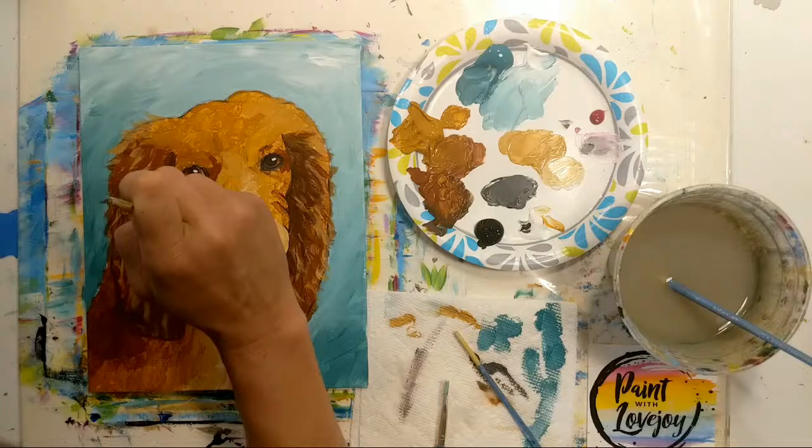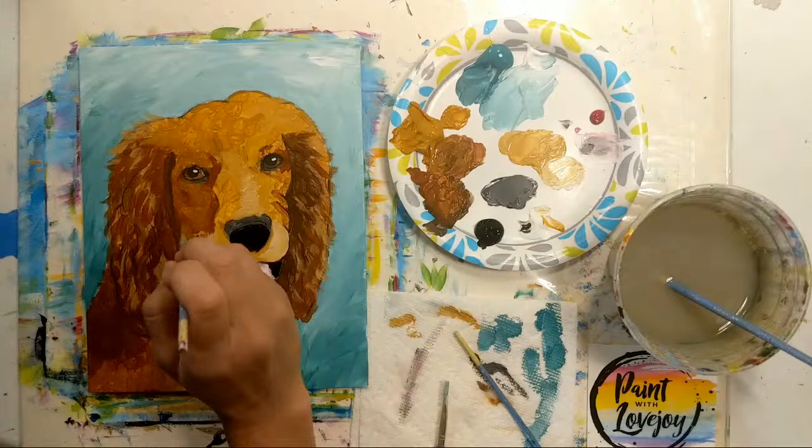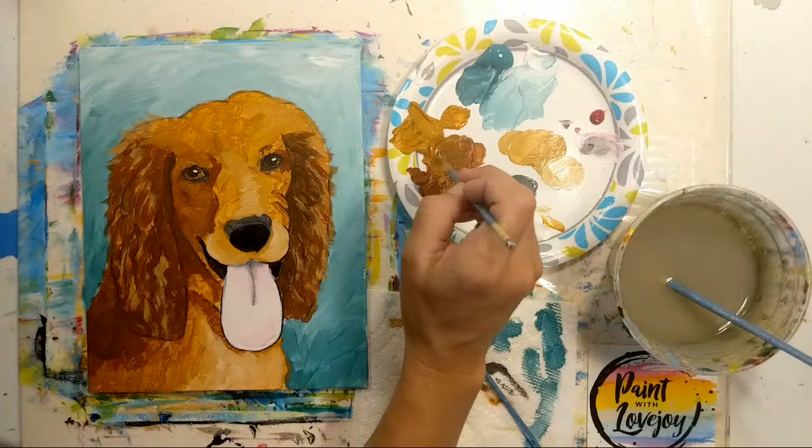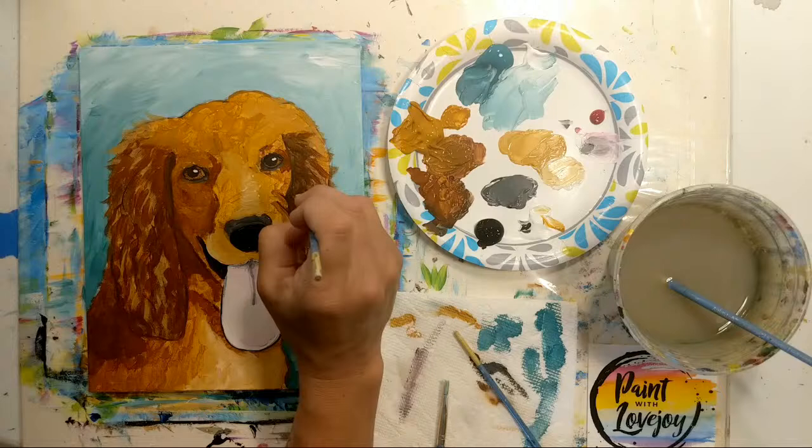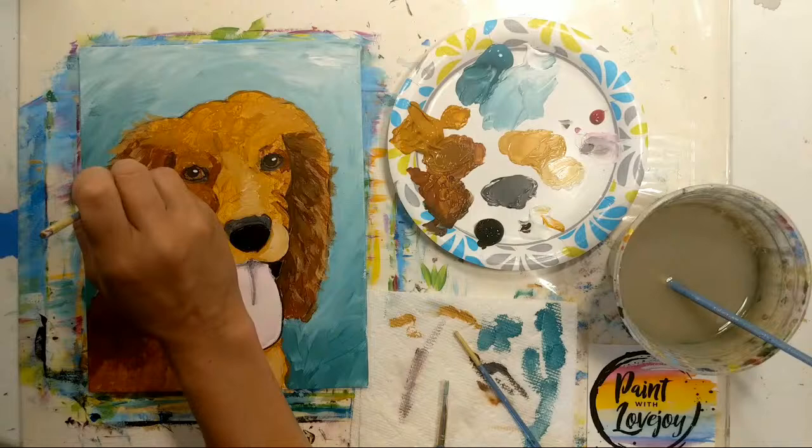Next month it's at least on the schedule — I hope to start filming slight intermediate classes, and with those I'll be using more of the artist-grade paint: Golden and Liquitex. Just a nice difference and a goal for my beginner painters to step up to.